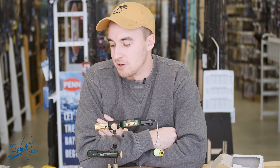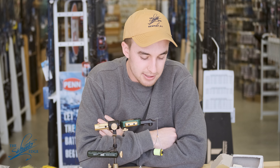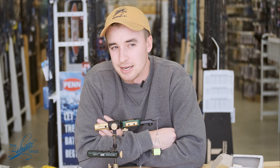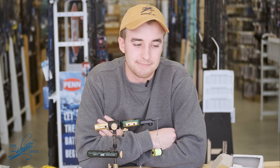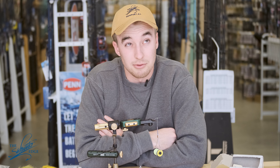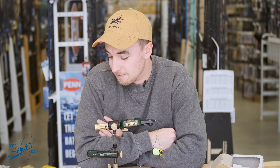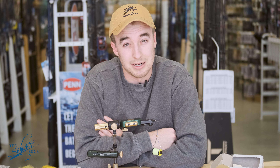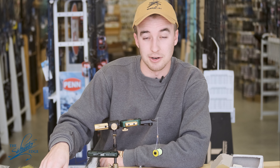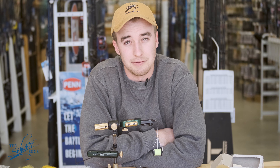Hey everyone, it's Kobe at the Saltwater Edge. I'm back to show you how to tie the Rase fly, which is a great springtime beginner tying fly. It's a very easy tie — it uses four materials plus the hook, and it also uses short bucktail, which is great because most flies want the long stuff which is hard to find. So if you have a lot of short bucktail to use up, this is a great fly to tie a lot of.